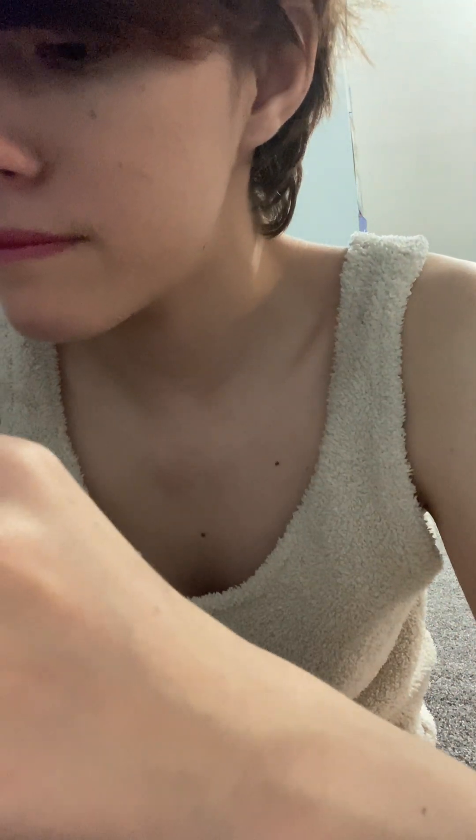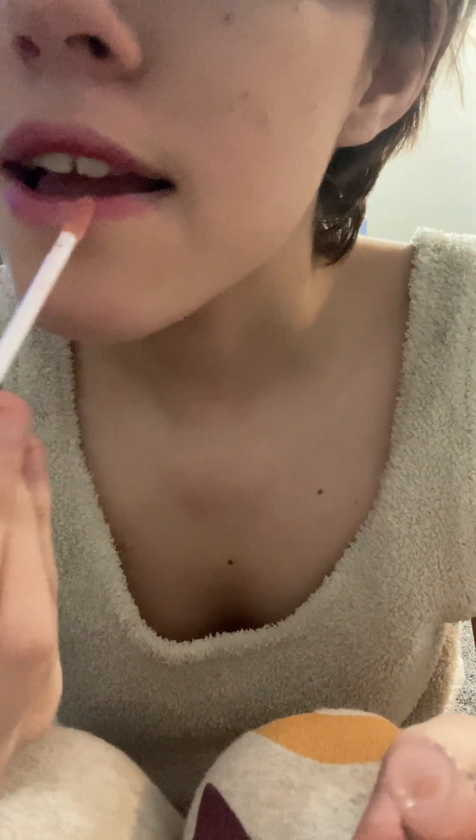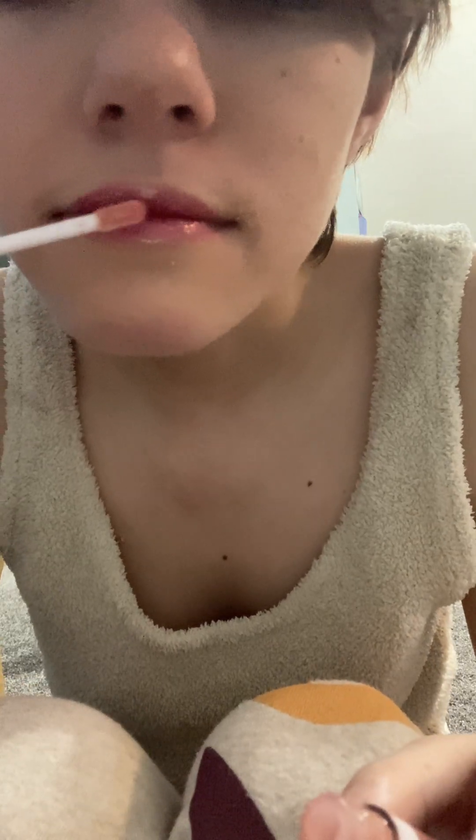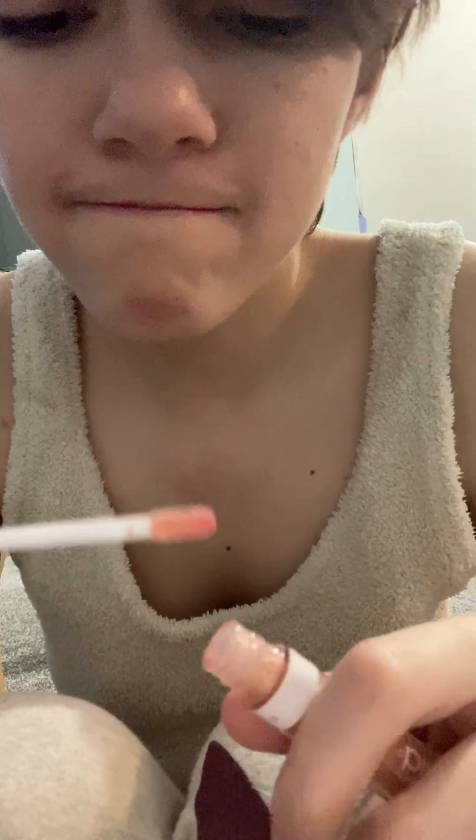After that I'm gonna use this one — this is Wet and Wild Crushed Diamonds. It's a lip gloss. Like, is this not your favorite lip gloss ever?